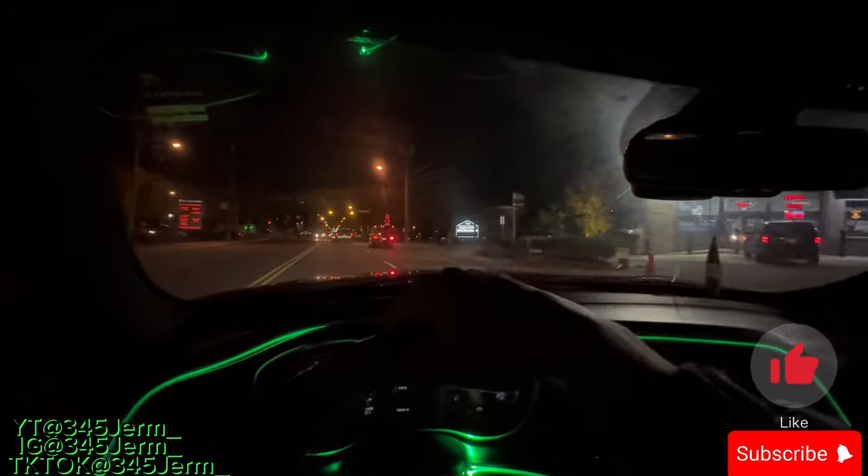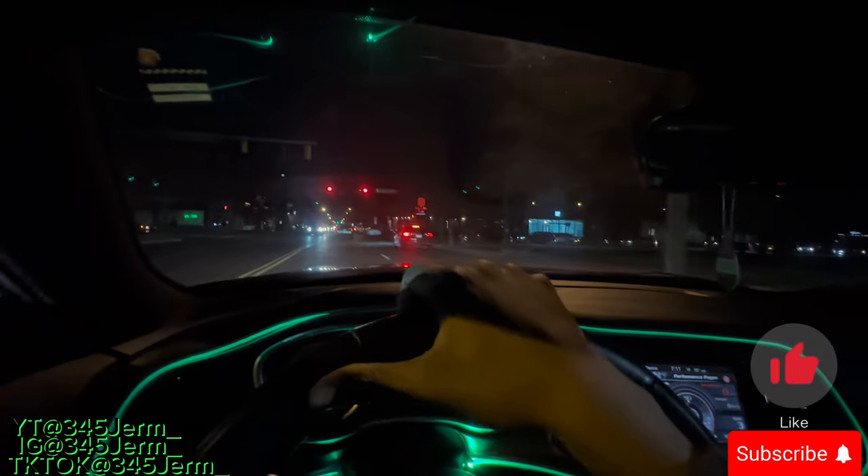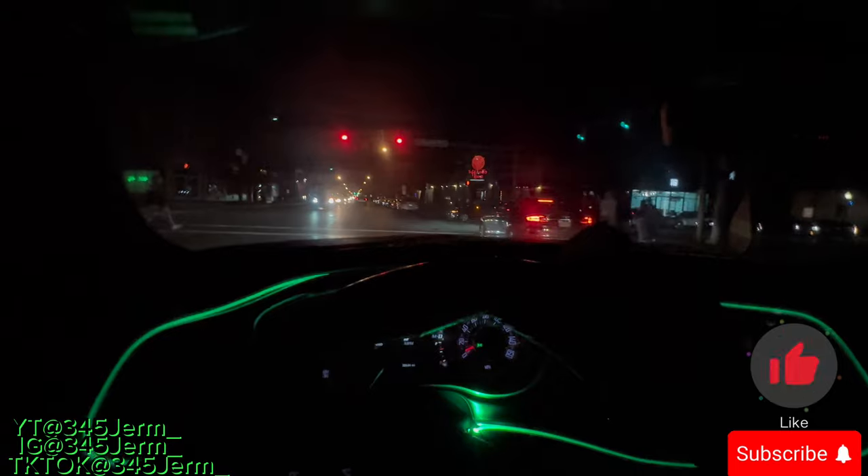We got police right here being an asshole. Look at this — he just ran the light. Twelve just ran the light, y'all.